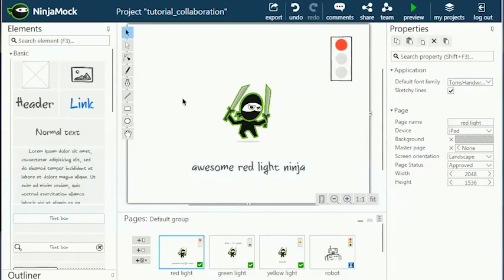With a single click you can share your project. Ninjamock generates a special link that can be used to view your project. The people with whom you share the link do not need a Ninjamock account — they can still view the mock-up and comments, and even add their own comments.